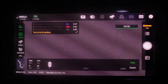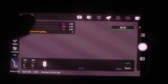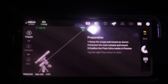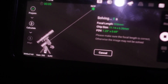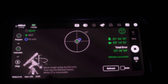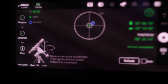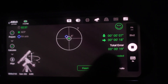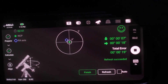We are out here and we're fixing to polar align, so I'm going to switch to PA mode and let it run. It will tell us how off our polar alignment is, and then we'll adjust the knobs on the scope. It has told me our polar alignment is 3 degrees off one way and 1 degree off the other. After adjusting, I am now 7 arc seconds by 18 arc seconds off, which is actually a pretty good polar alignment, so we're going to hit finish.